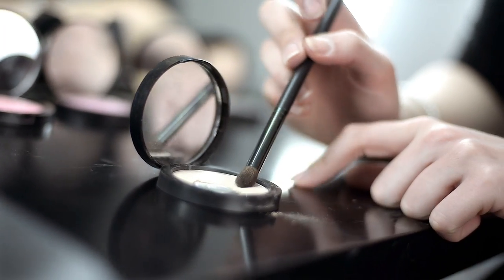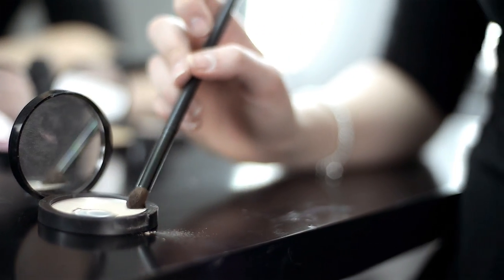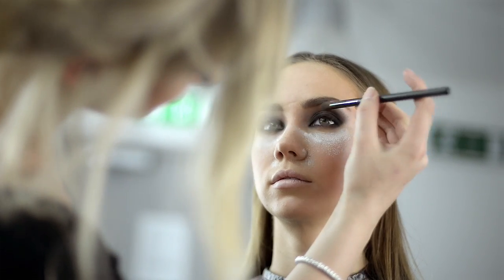Here I'm using the Makiage Number 8 Eyeshadow Blending Brush and the Makiage Highlighter Natural Glow to highlight between the eyeshadow and brow.